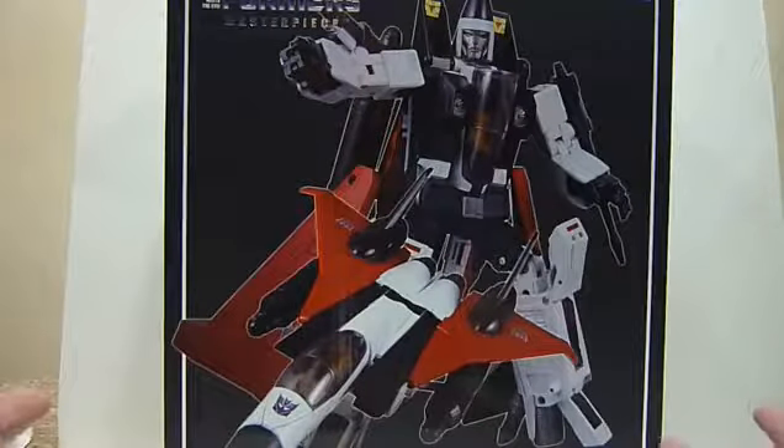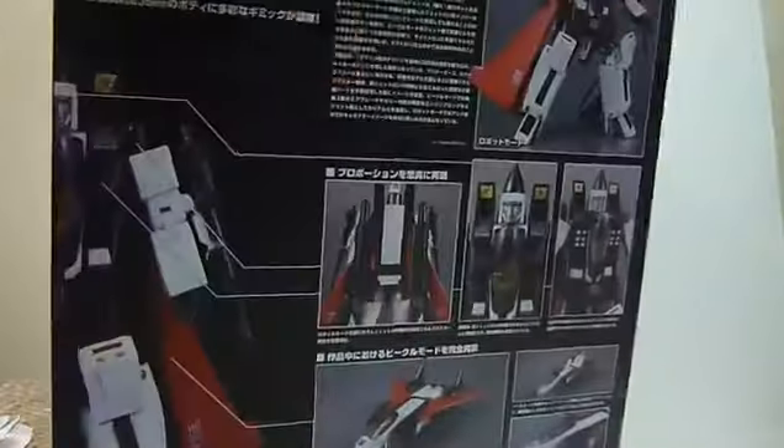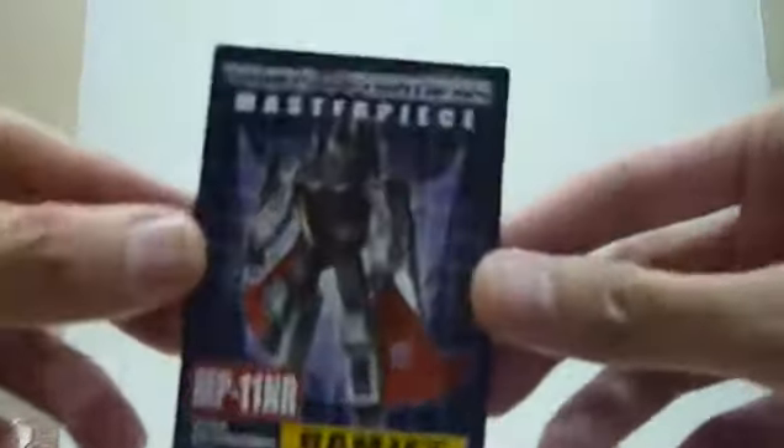This is a Takara Tomy Online Mall exclusive. As you can see the box is huge — so huge I got no space on my screen to put it in. But this is the front and the back of the box, and it comes with a very nice bio card. This is the bio card of Ramjet.